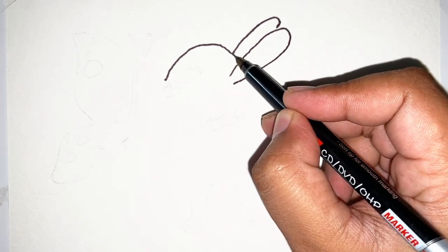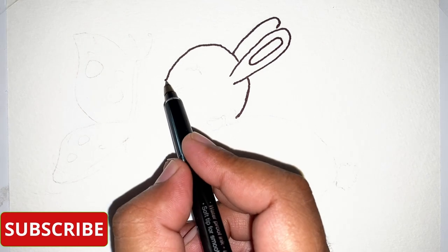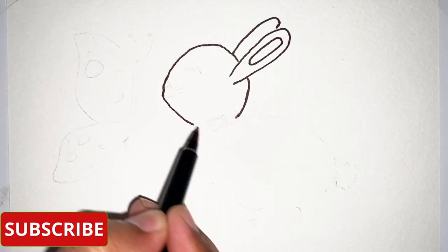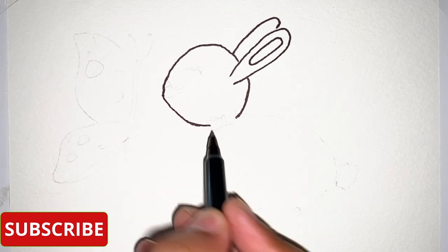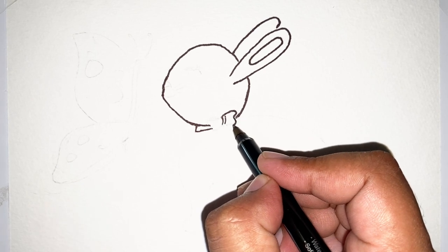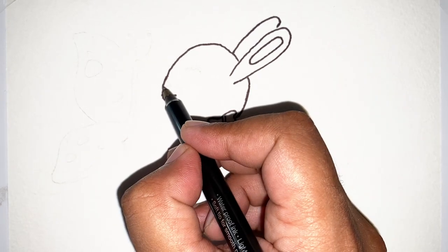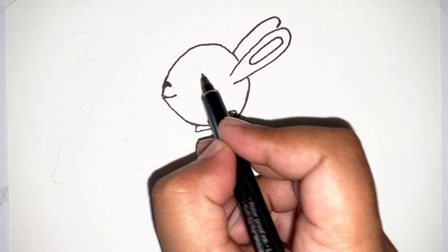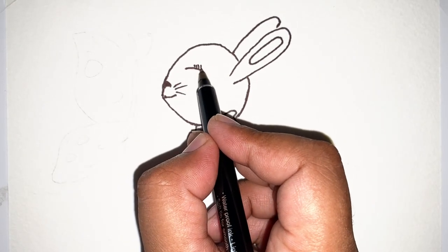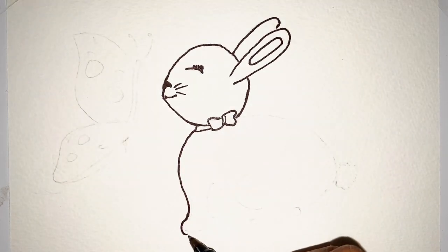The ears of the rabbit are very long. This is the neck with a beautiful bow on it. A cute smile, little nose, and the closed eye. Now it's time for the lower part of the rabbit.